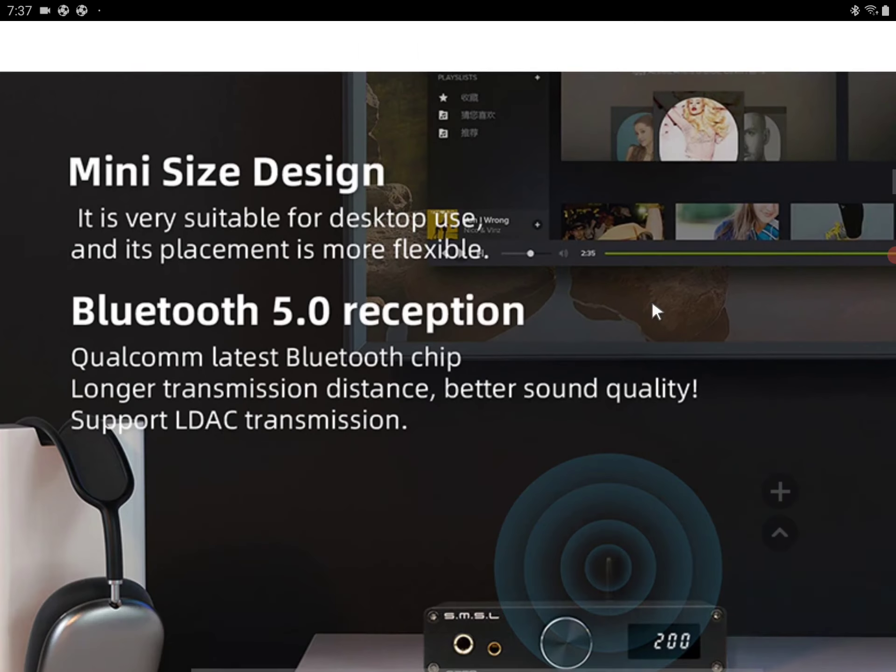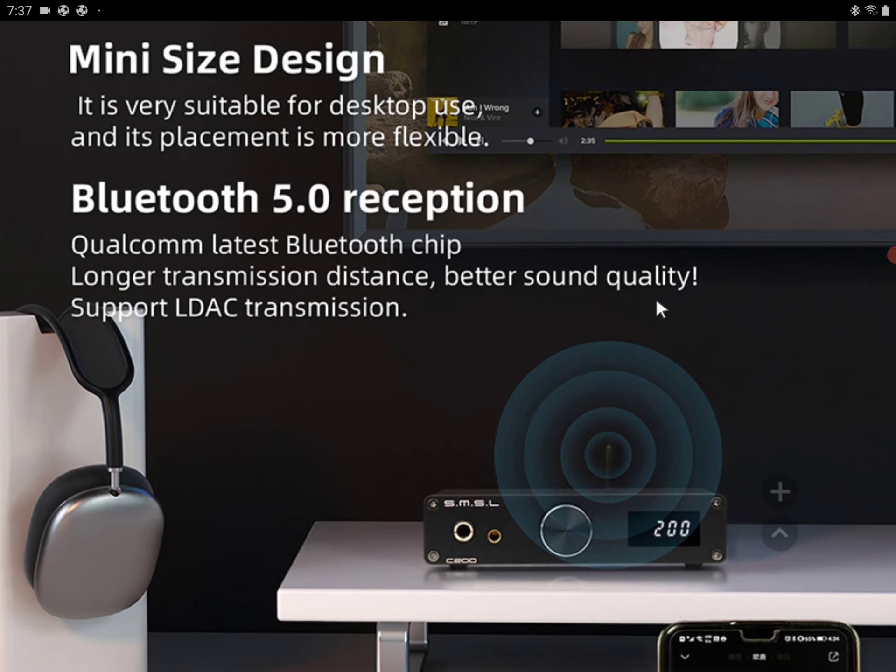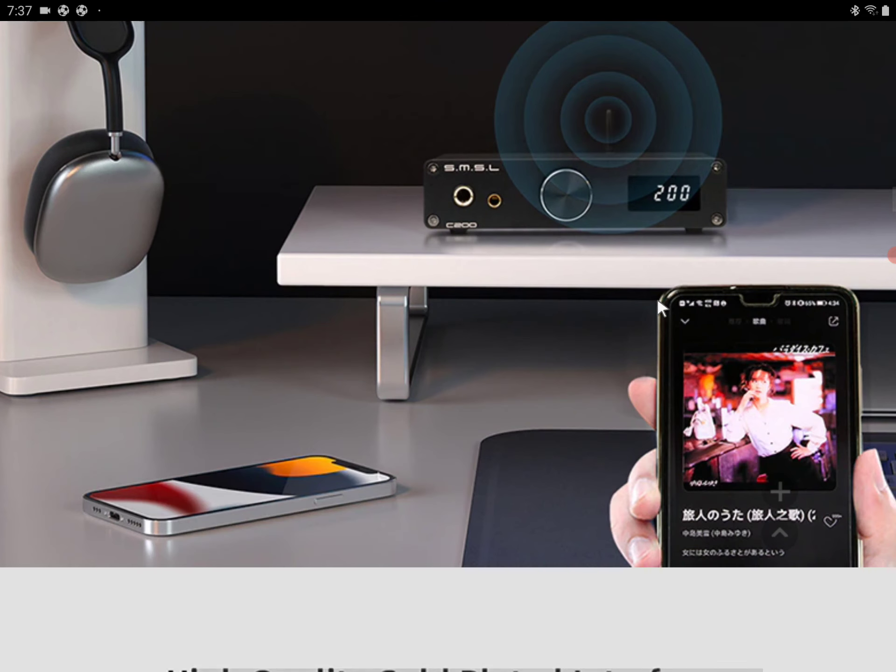You still get Bluetooth reception with it — Bluetooth 5.0 — so it works quite easily with your devices, including your phone and tablet, without any connection issues.